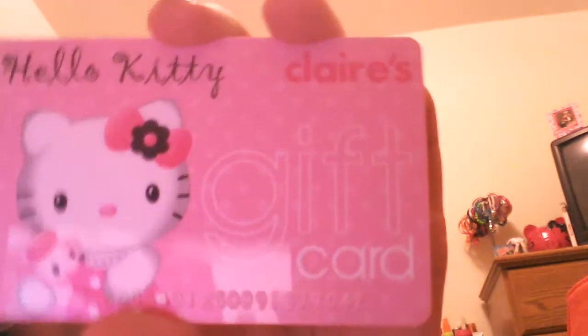There are three card slots on this side. On the right side I have a Claire's gift card, which is so cute because it's Hello Kitty — it's absolutely adorable.